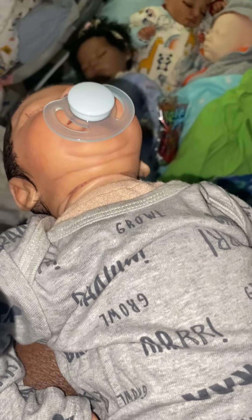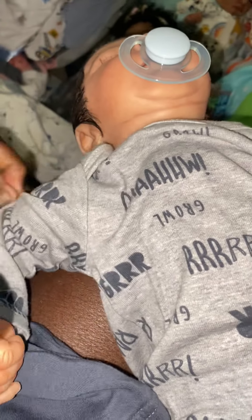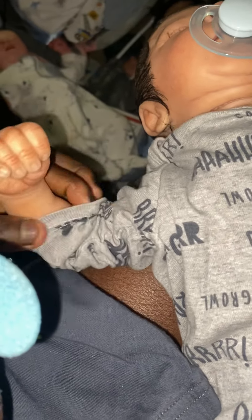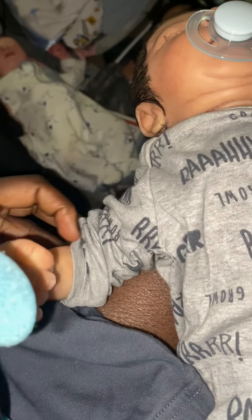The most interesting thing... I don't want to do his arms. Let me do his arms. I know I just said I'm not going to. But I'm going to. If I can get his arms. Alright, this is as far as we're going to get, I guess.